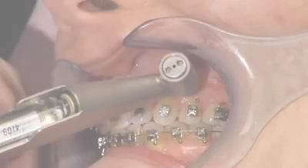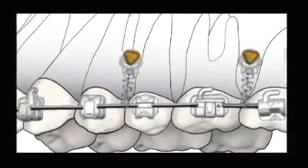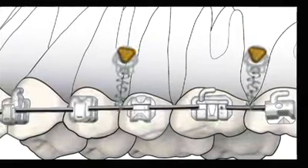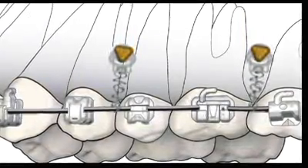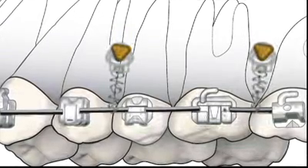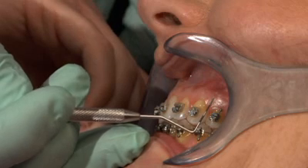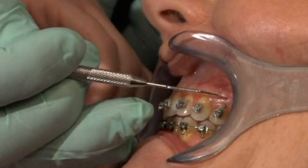At this point, you're ready to place the mini-screw. Some occlusal cant cases may require up to two 8mm mini-screws placed between the 1st and 2nd bicuspids and between the 1st and 2nd molars. But treatment of this case will require just one 8mm mini-screw placed distal to the cuspid.